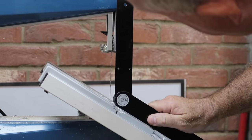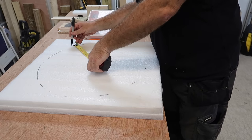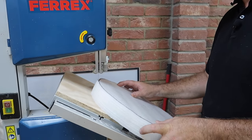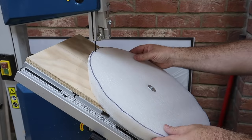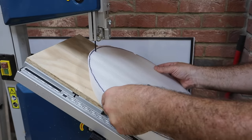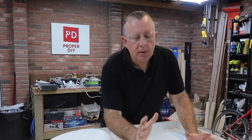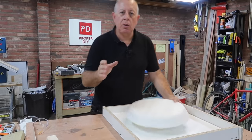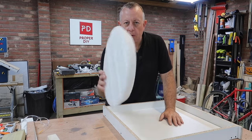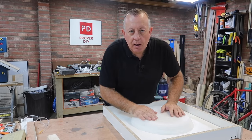I transferred the angle from the barbecue to the bandsaw by tilting the bed, then roughly marked and trimmed the foam by eye to remove as much waste as possible. So I've got my void former with a nice bevel on the top surface. I'm going to glue this in my mould, seal around the outside, and then I'll be ready for some concrete.